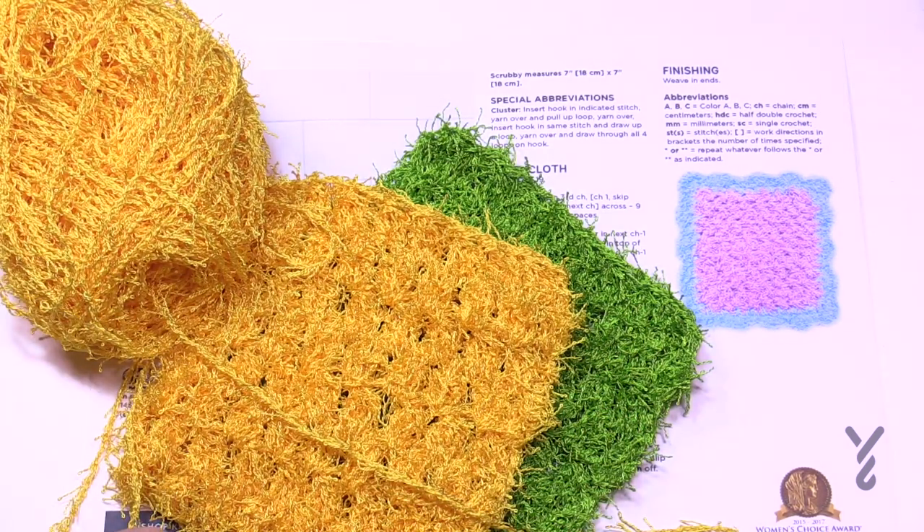I'm going to be demonstrating this particular pattern using this yarn for the first time here on camera, and then the second half will use regular yarn just to demonstrate the whole thing. To do this you'll need a 5.5 mm size H crochet hook and Red Heart Scrubby, or a 100% cotton yarn just like you would get with Bernat Handicrafter, Lily Sugar and Cream, or Peaches and Cream.